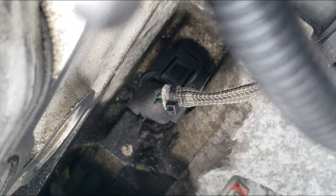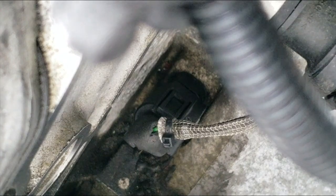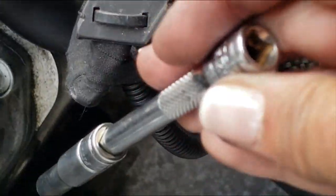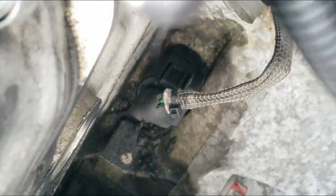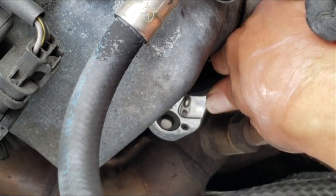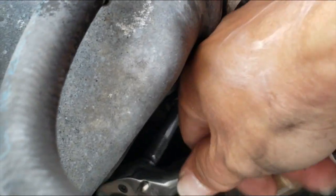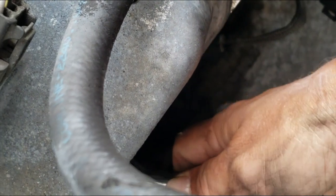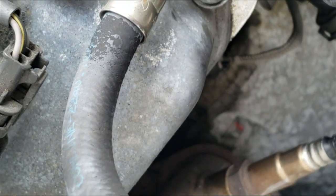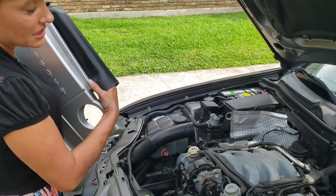I threaded it by hand with the extension in the socket, and now I'm going to go ahead and stick the ratchet on it. So I have the ratchet on it now. I'm just going to go ahead and tighten it slowly. Just keep tightening until it's tight. I finished tightening the crankshaft position sensor bolt.